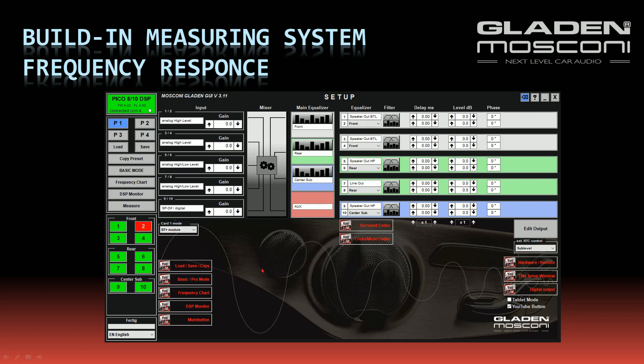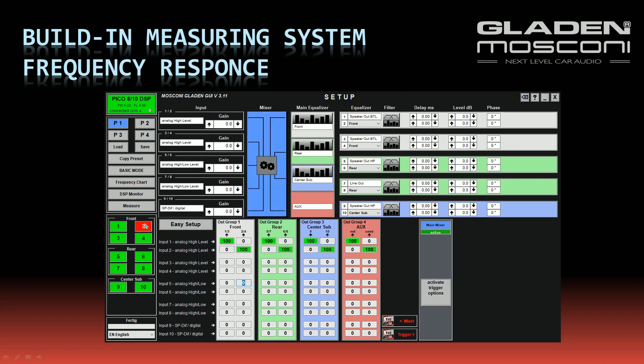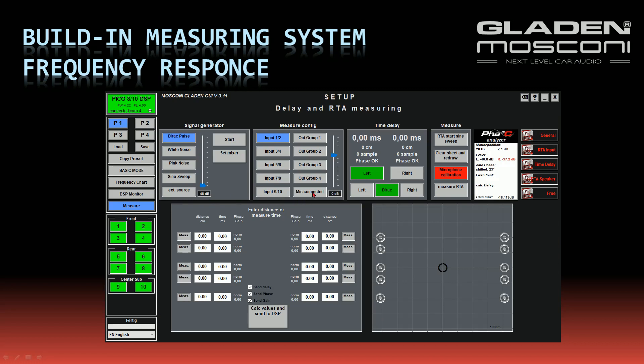Measuring the frequency response: I have connected my microphone on inputs 5 and 6. I check in the mixer that inputs 5 and 6 are not connected to any speaker, so I have no danger of producing a feedback effect. I go into the measuring menu, I press the button 'microphone connected' so all inputs are muted, and I choose inputs 5 and 6 where my microphone is connected. I press the button 'set mixer' to connect the signal generator for measuring, and I press 'RTA start sine sweep' to start the measurement.